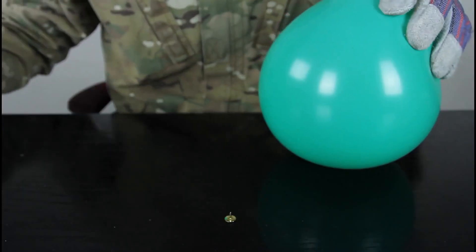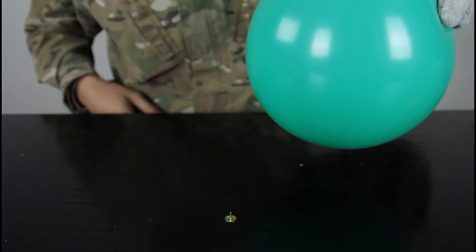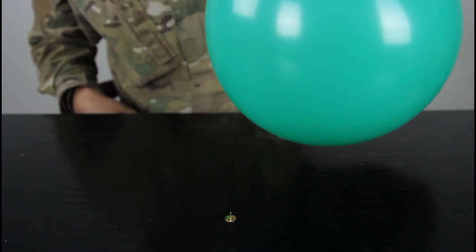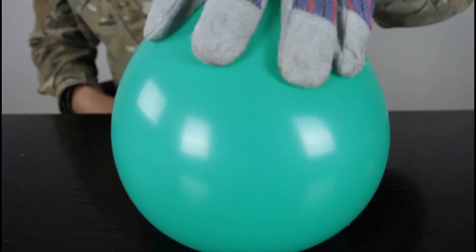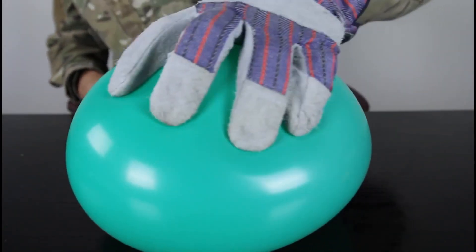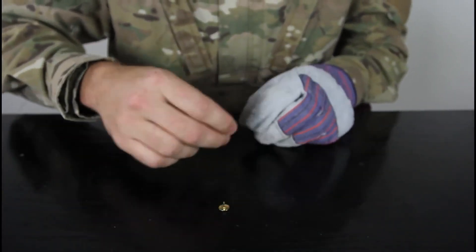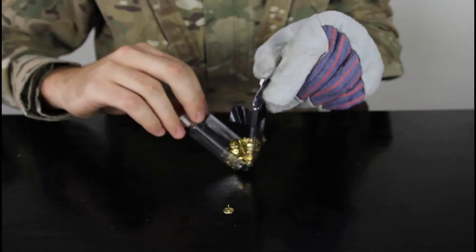Let's test it out. We're going to set it right here and put the balloon over the thumbtack and see what happens. Remember: safety glasses, gloves, because safety is number one priority. As you can see, that pops the balloon because it's too sharp.